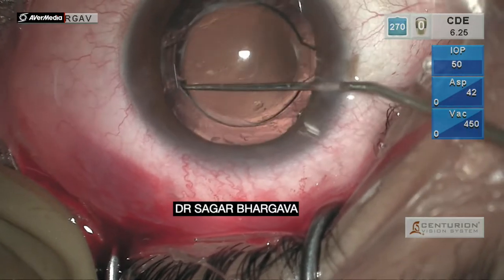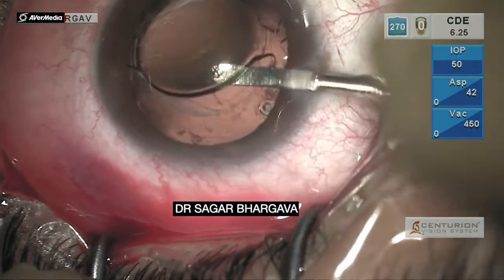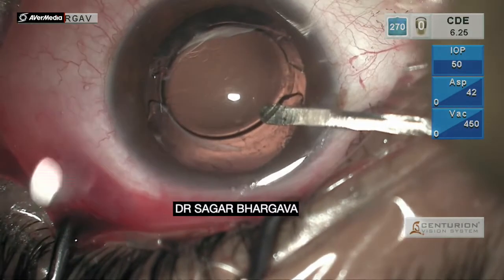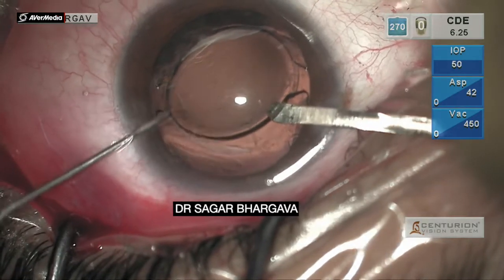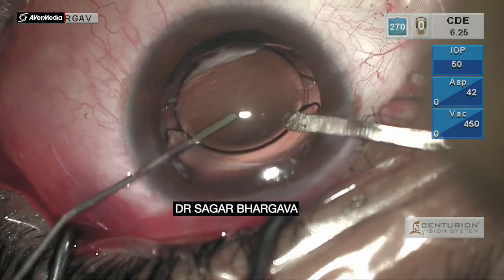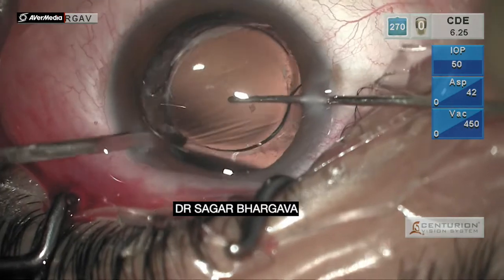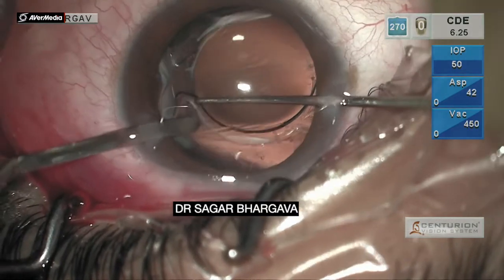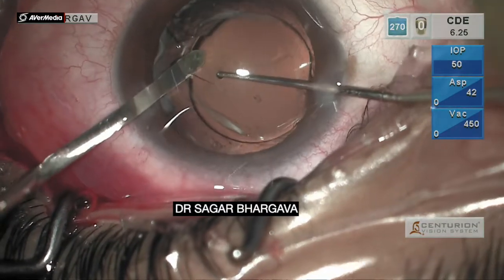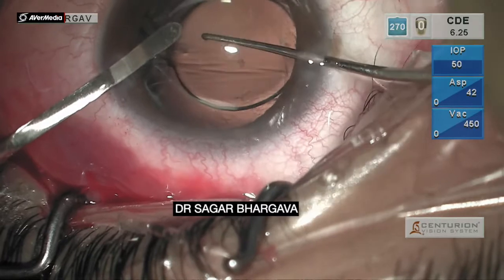Subsequently, it was decided to push a little viscoelastic behind the lens optic, as you can see here, by lifting the optic with the help of a spatula. With this, it was possible to give a little back support to the IOL. With the other hand, a dialer is used to gradually dislodge the IOL haptic.